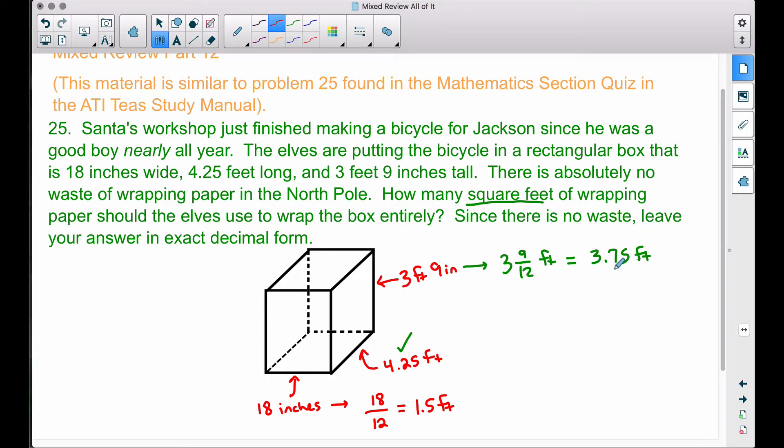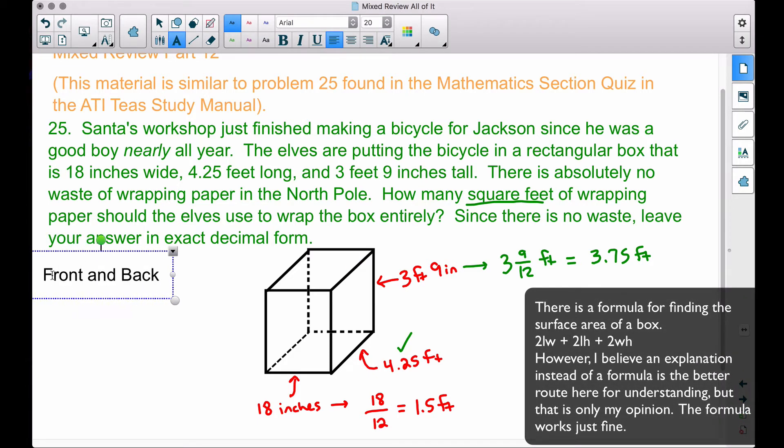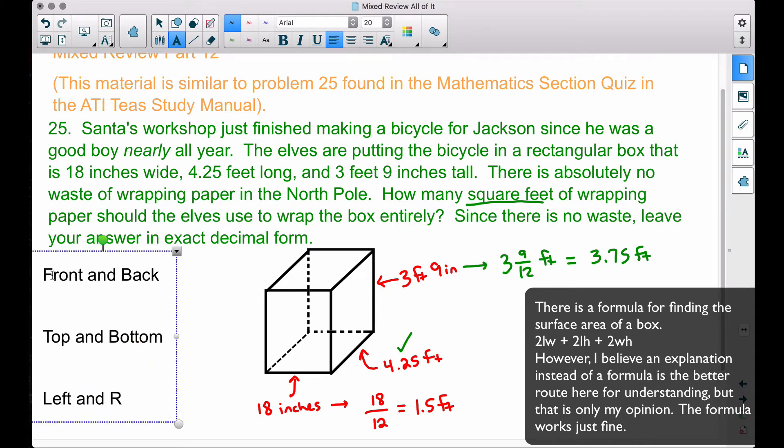We're not going to take length times width times height — that's volume. We're not trying to fill this box up with stuff; we're putting a bike inside it. We want to wrap this box, so we want to find the area of all of its sides. We have six sides: front and back, top and bottom, and left and right.